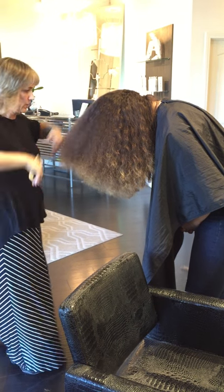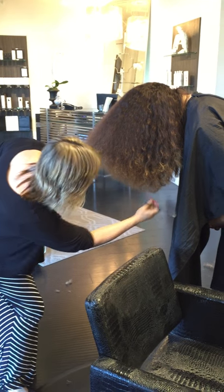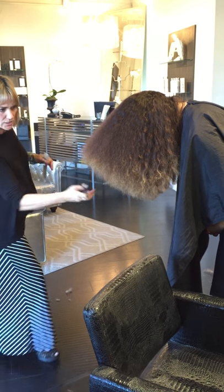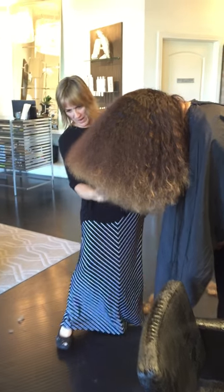I pull that hair out at maximum capacity upside down and I just check it this way for uniformity, shortest to longest. And it's all done dry cutting and pulled out at maximum capacity.